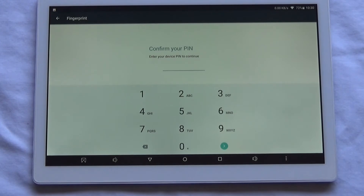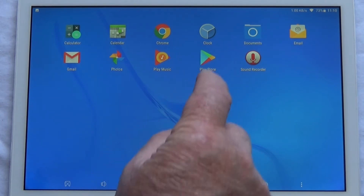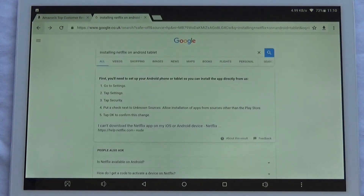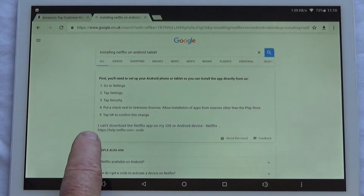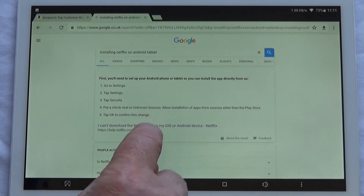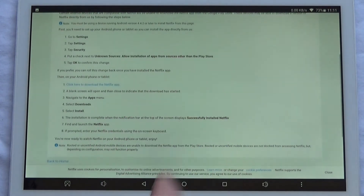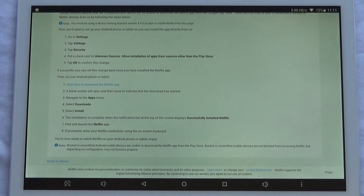I want to add Netflix to this tablet but if you go on to the Play Store, Netflix is not available. If you have that problem, click on Chrome and in the search menu type in 'installing Netflix on an Android tablet.' The first thing that comes up is the Netflix help page — click on that, select Android, and it gives you instructions on what you need to do to add Netflix to this tablet.